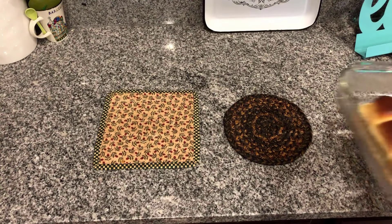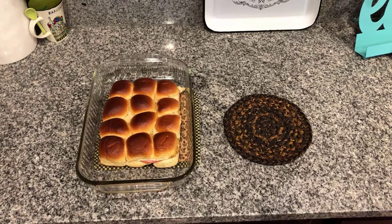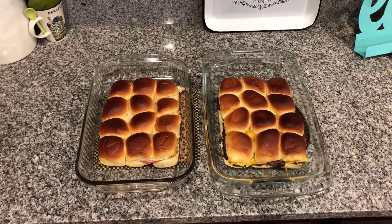Here are our ham and Swiss sliders, and here are our bacon cheeseburger sliders. We're going to chop those up, give them a try, and see how the boys in the family like them.